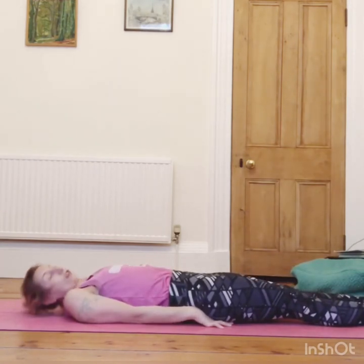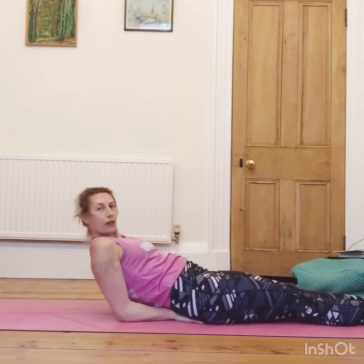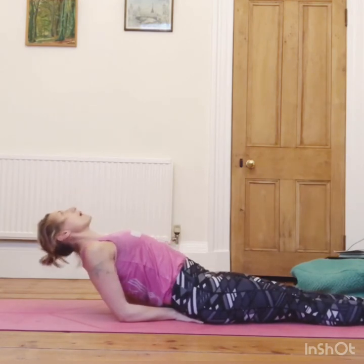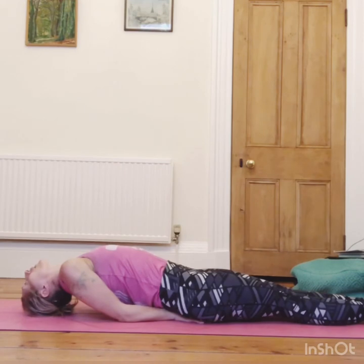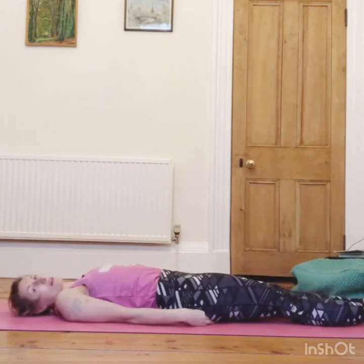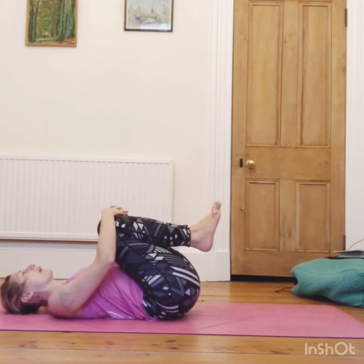We're going to come into a fish posture — make yourself look like a fish. Take your hands underneath your bottom, palms down, elbows on the ground, and puff your chest up to the sky. Maybe this is enough, or maybe you can start to drop your head back — let it come down, point your toes, keep pressing the elbows in, holding like a little fish — maybe you can wiggle your toes. Hold for five, four, three, two, one. Then press into your elbows, tuck the chin, release your hands from under your bottom, and lower all the way down. Bring your knees into your chest, give yourself a squeeze, and release.